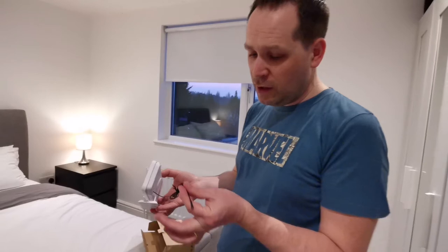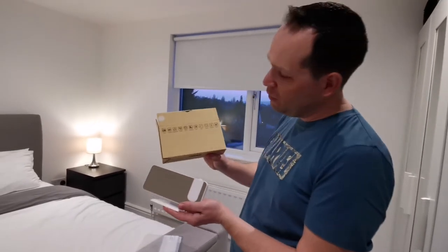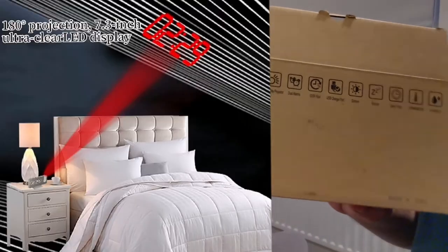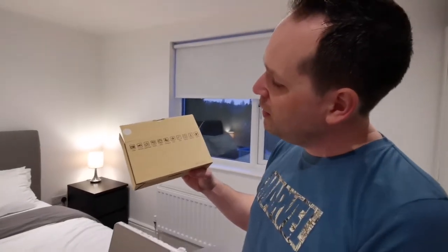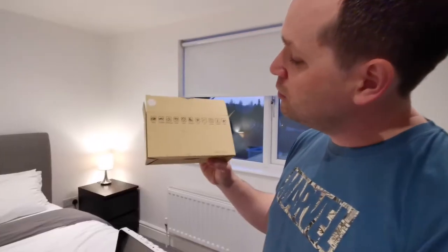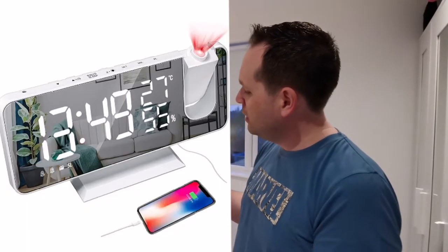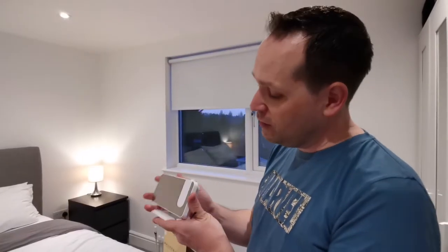At the back you can see there's an antenna for the radio functionality. This comes with a lot of functionalities — if you check the box we have FM radio, time projection so you can actually project the time onto the ceiling, which is pretty cool. It also does alarm and snooze, USB charging, and you can also measure the temperature and humidity.